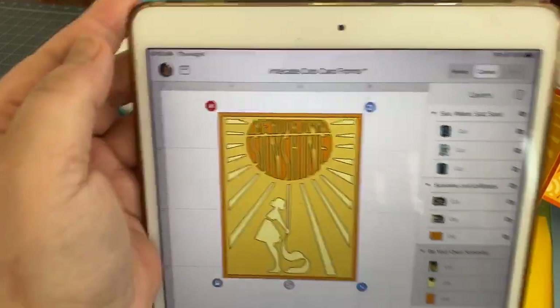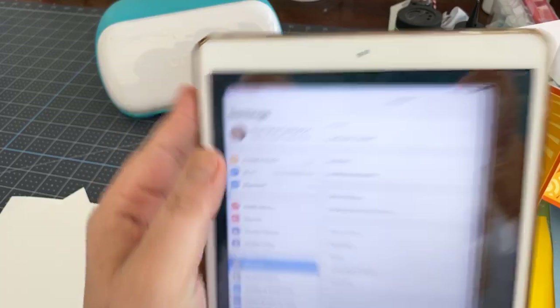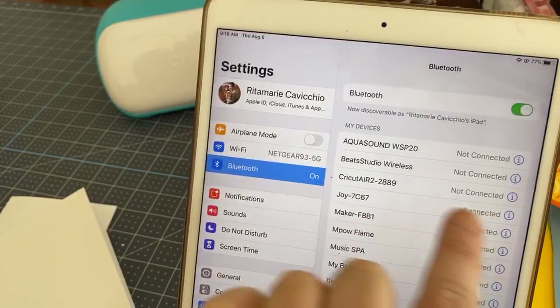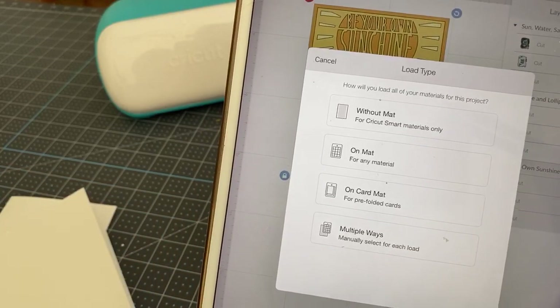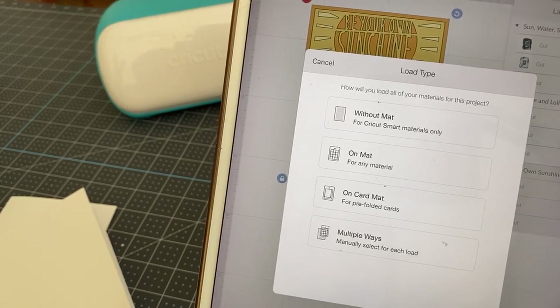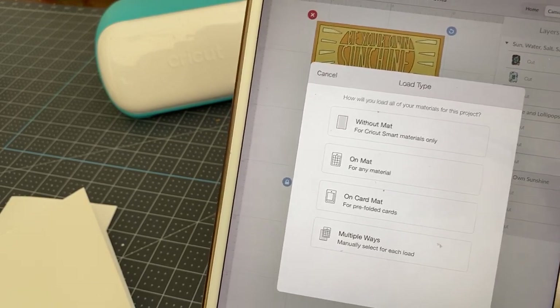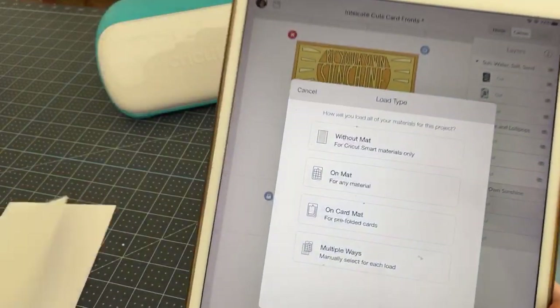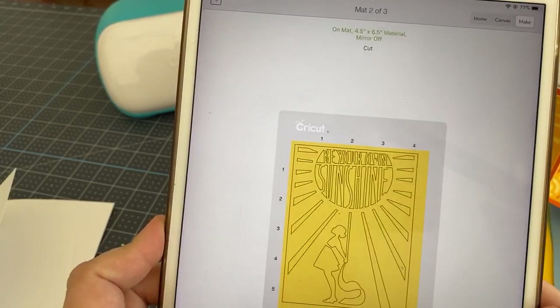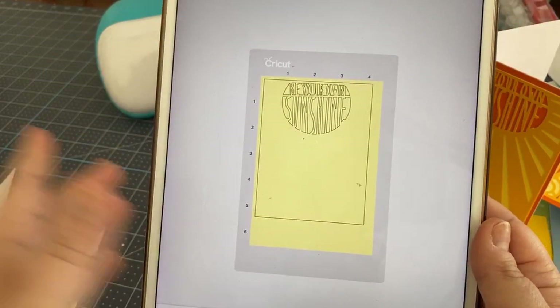I have my machine selection set to Joy and I'm connected via Bluetooth. Let's cut this by hitting Make It. It's asking what kind of material: smart material without a mat, card mat, or on the mat. We're not using the card mat here — that's just for pre-folded insert cards. We're going on the mat. We'll see our three pieces and build the card from there. Hit Continue.